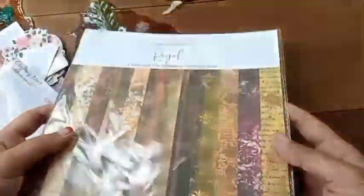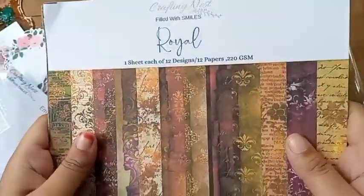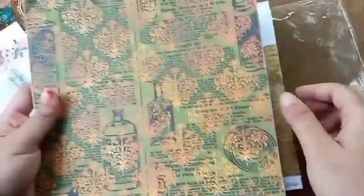Lastly, I got another paper pack which is 8 by 8 inch — the first one was 6 by 6 inch. This one is also pretty. The specialty of the paper packs is that they are probably made in Bangladesh, which I love most.